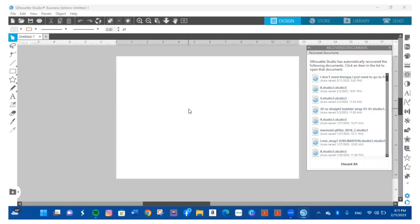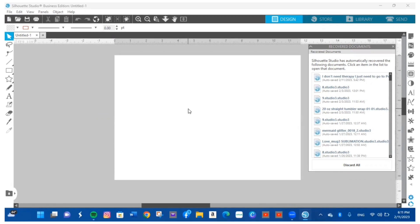Welcome back to my channel — if you're new, my name is Juana. Today we're going to be working with sublimation. I'm going to show you how to sublimate a couple of shirts, taking it from the beginning all the way to the end: how to download the file, take it to your printer, and then place it on the shirt.